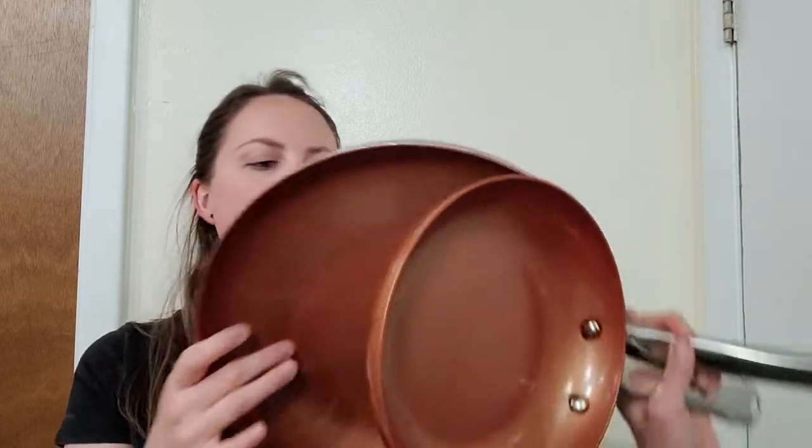So today I'm going to be reviewing the Copper Chef pans. As you can see, I have two sizes here — the small 8 inch one as well as the 12 inch skillet. What I absolutely love about the Copper pans is whether you're using them on an electric stove or a gas stove, everything cooks evenly and nicely throughout the entire dish.